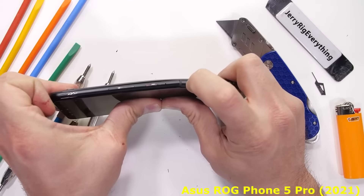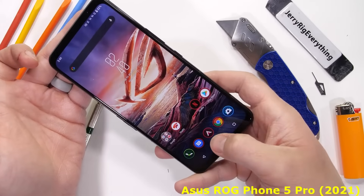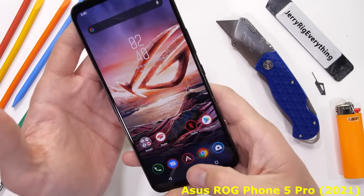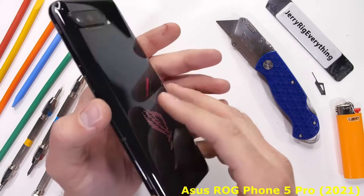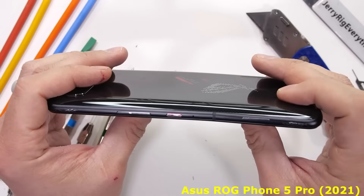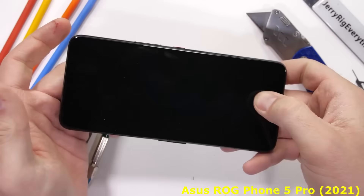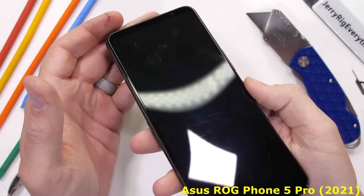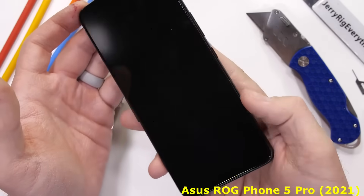Unfortunately, with the very first bend, we see some pretty major cracking along the antenna line near the bottom half of the phone. And that small crack, for some reason, has catastrophically affected the internal vibrator, which now sounds more like a hissing cat than anything else. With another bend from the front, we lose the entire screen at that same weak point — that antenna line. The Victus glass on the front is still intact; it's just the display under the glass that has given up the ghost. One billion colors are gone in an instant.